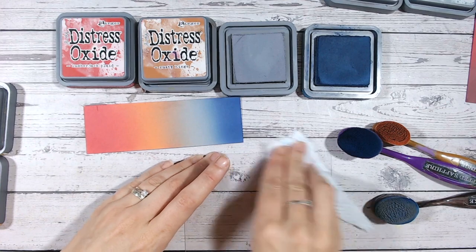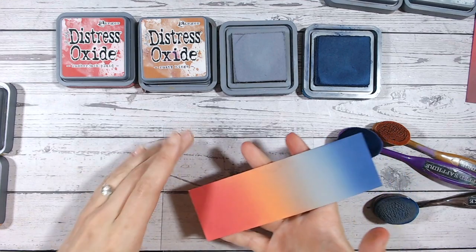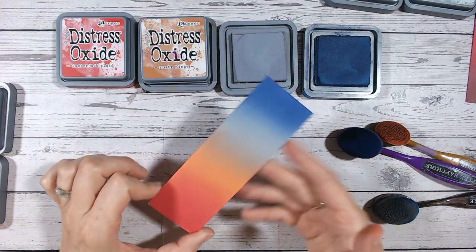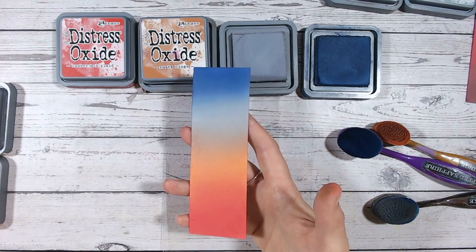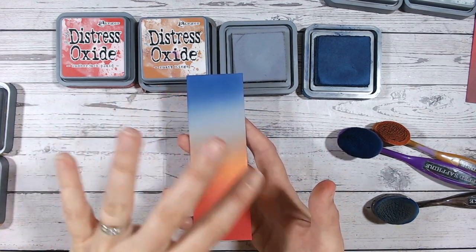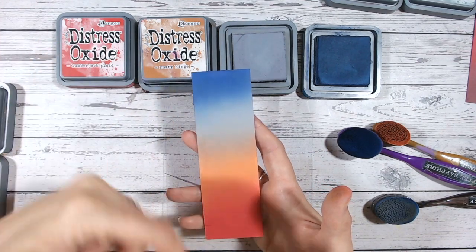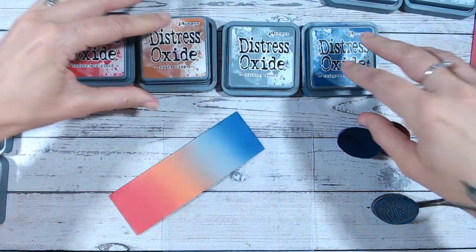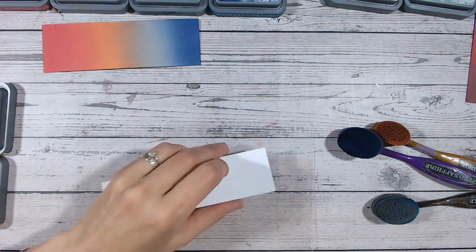I think the red and navy work really nicely together, and we have another complete combination — quite dark and very masculine. This reminds me of the colors that used to be in my little boy's clothes: reds, oranges, grays, and blues. This would be fabulous for a scrapbook page. It would also look lovely with a black silhouette stamped over the top — almost like a sky in the background, the sun setting with the night sky coming in. So that was lumberjack plaid, rusty hinge, hickory smoke, and chipped sapphire.